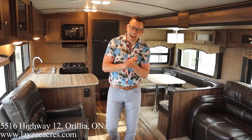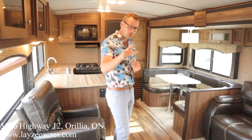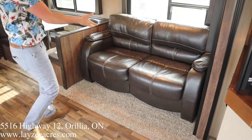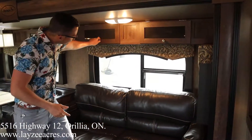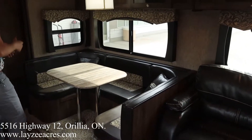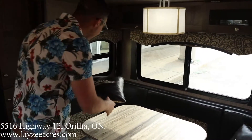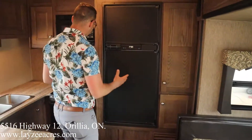We're inside the Aerolite 294 RKSS — we just walked in the main door. Over here is our main slide. We have a tri-fold style sofa that's going to pull out into a bed, and we do have windows behind that couch with some storage above. We also have a nice U-shaped dinette which will go to a bed as well. Check this out — we've got some 20th Aerolite anniversary pictures. Love to see that.